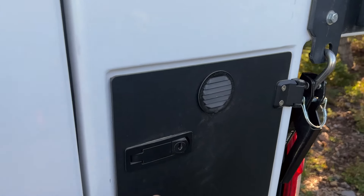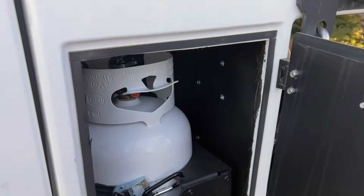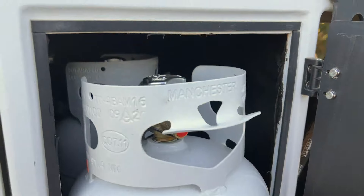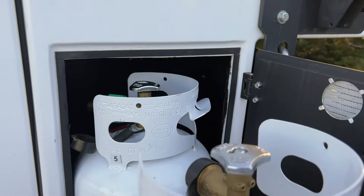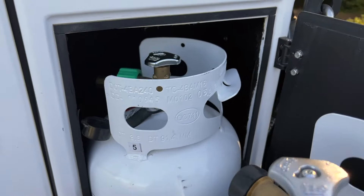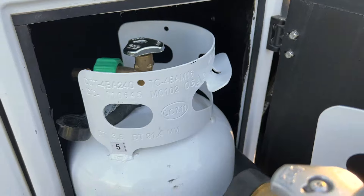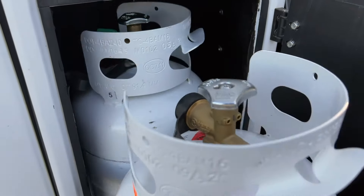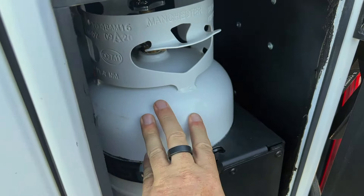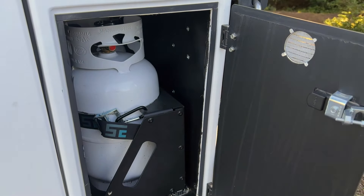On this side we've got another locker, and that has two propane tanks. This actually comes out on a slide so you can easily access both. One clever thing is the placement — you can leave one connected all the time to run the Truma Combi unit, which also runs the stovetop. Then you can use the backmost tank to run a barbecue or an outside stove.